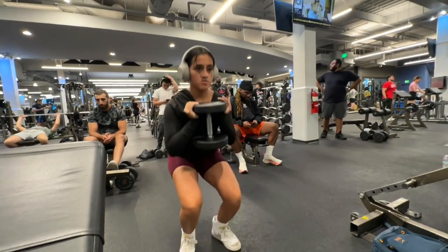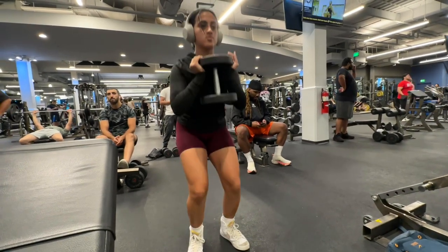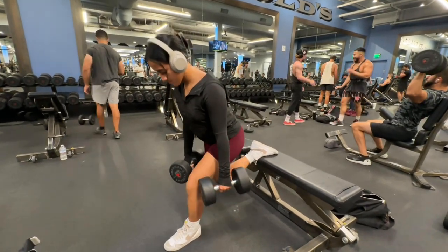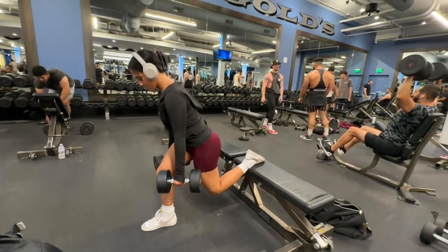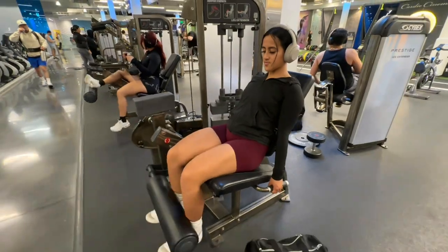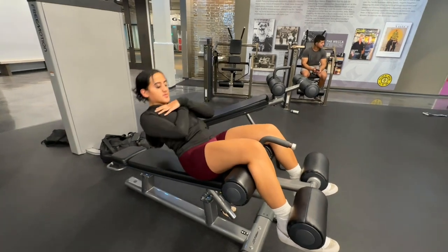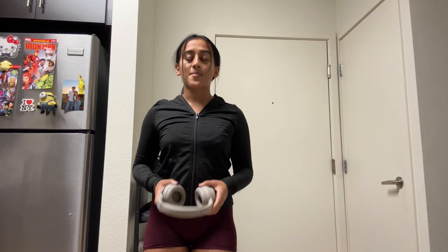Recording the goblet squats was actually torture in front of everyone — please give me a like for that! Then we're doing three sets of eight split squats — I'd suggest looking up a tutorial on this one for sure. Next I have leg extensions, which are really good for targeting your quads. I finished off with some core, three sets of 10. Here are the workout details.